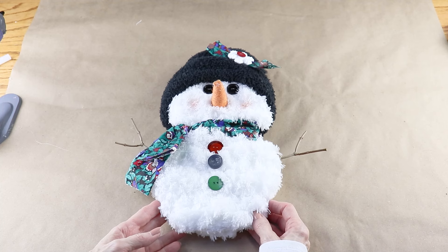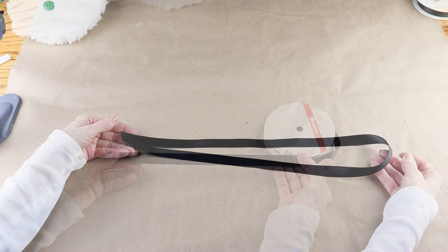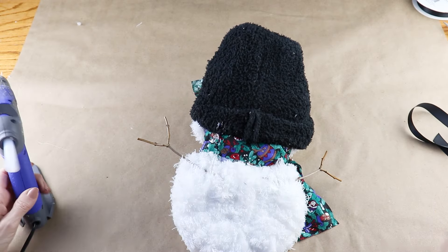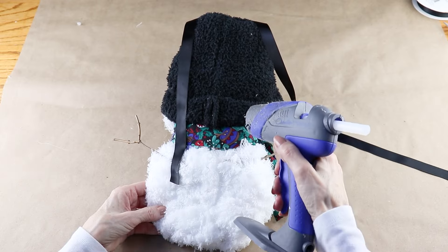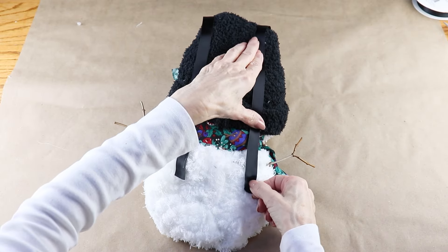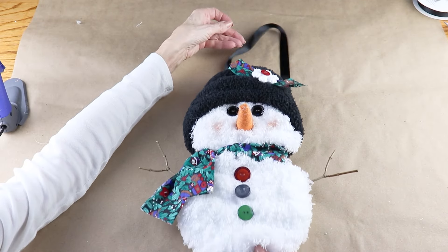To finish up, I'm adding 32 inches of black ribbon I already had on hand as the hanger. I added hot glue onto the base and the hat of the snowman and attached down both ends. And with that, this cute Christmas snowman is ready for the season.